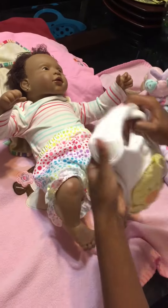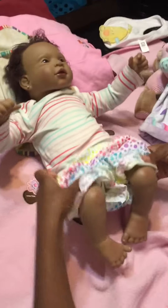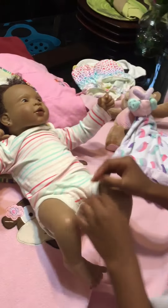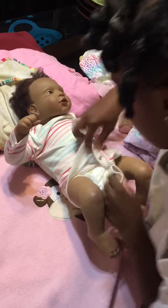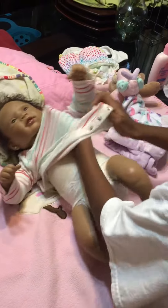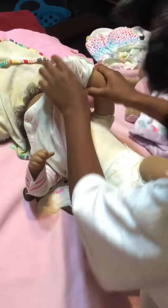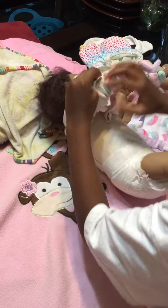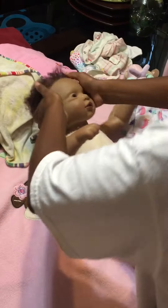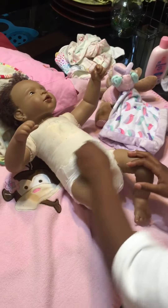We're gonna get her undressed — take her belt off, put that over to the side, take her pants off and put that over to the side, and then take her onesie off and put it to the side.